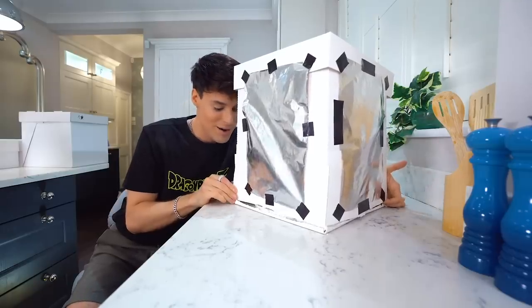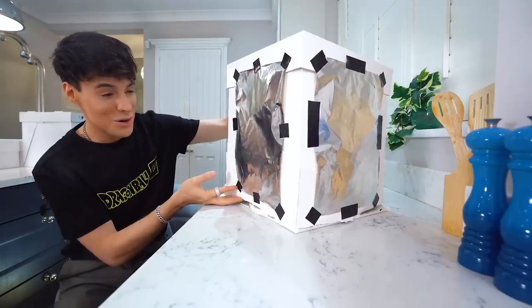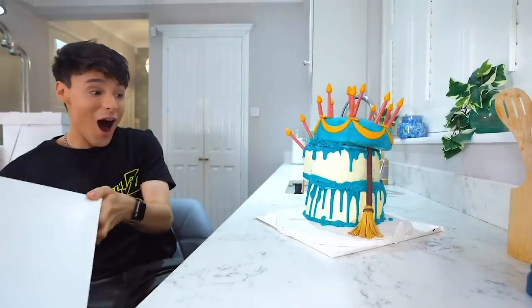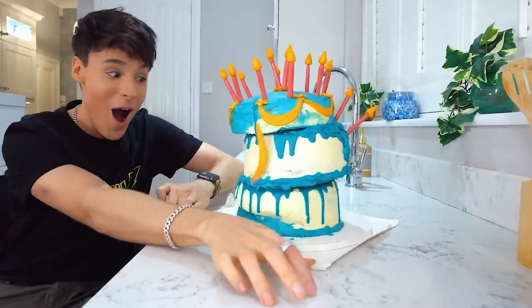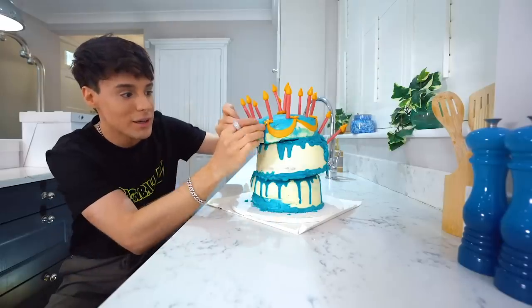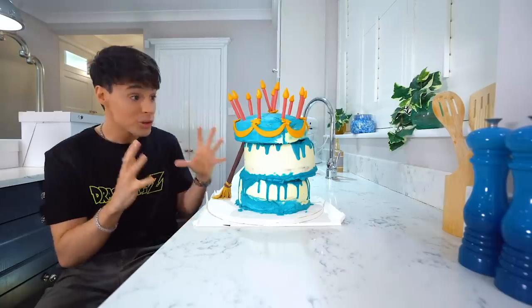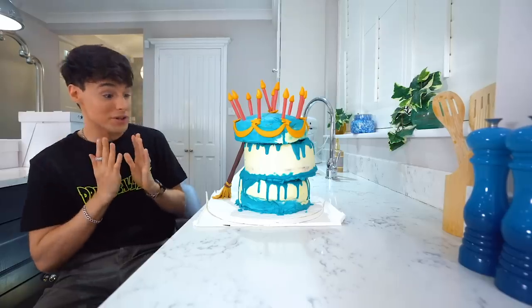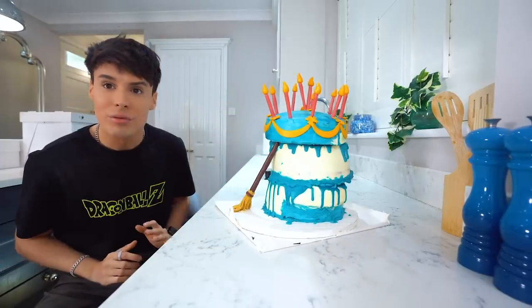Oh, this is very solid. Wow! That's beautiful! First thing you notice is the colors of it. It's like a slap in the face, even for a colorblind person. Suddenly I can see color. It looks animated — like it doesn't look like a real cake.